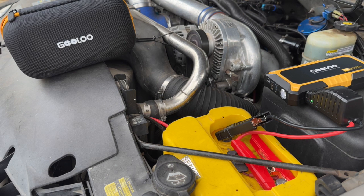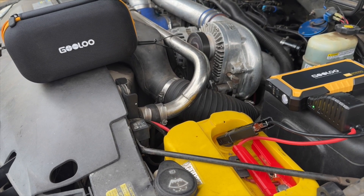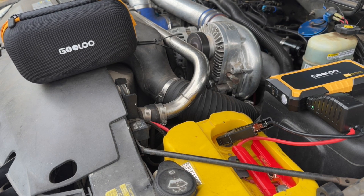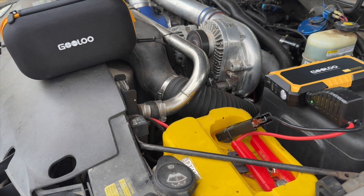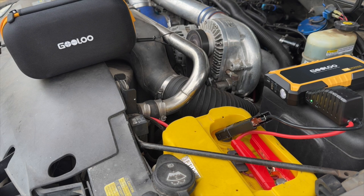Pretty cool product. Let's go start it up — this truck's been sitting to make sure it all works. All right, you can see everything worked great.